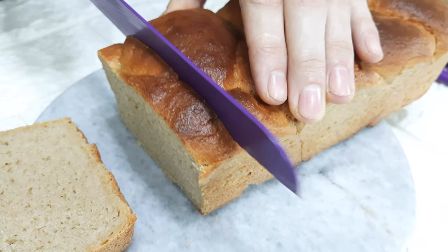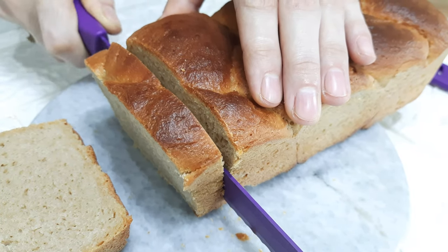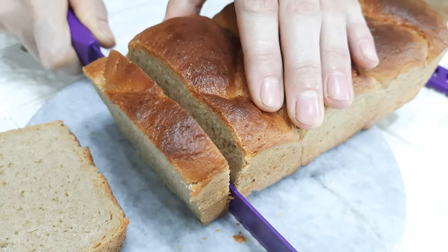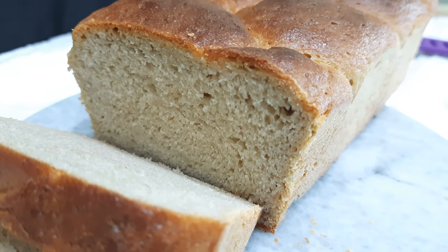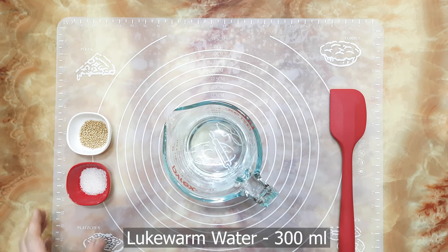Bread with whole wheat flour is very healthy and rich in fiber. For this bread, you require a very minimum number of ingredients. Hello foodies, welcome to Rishika Recipes! Today's special: simple whole wheat bread with minimum ingredients.